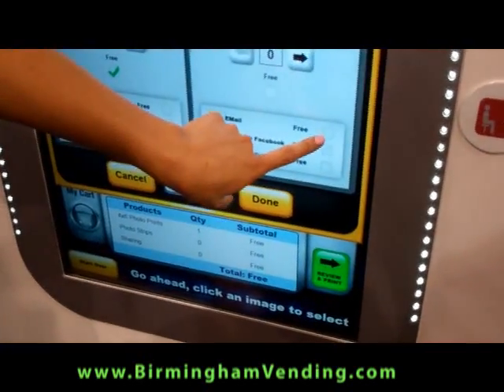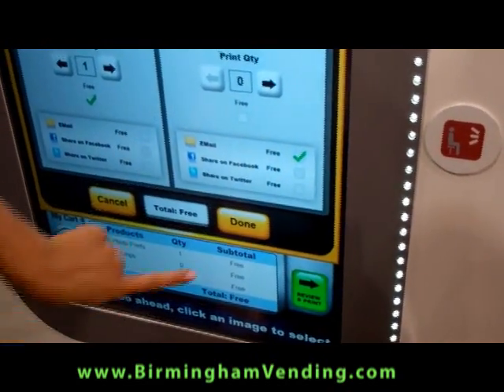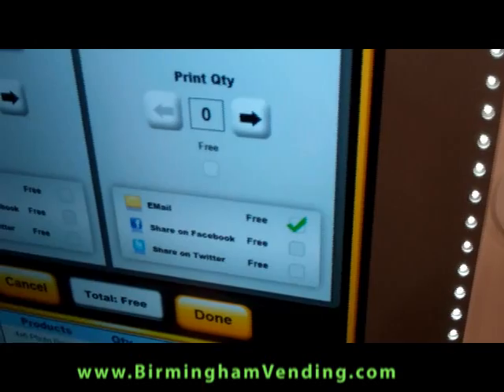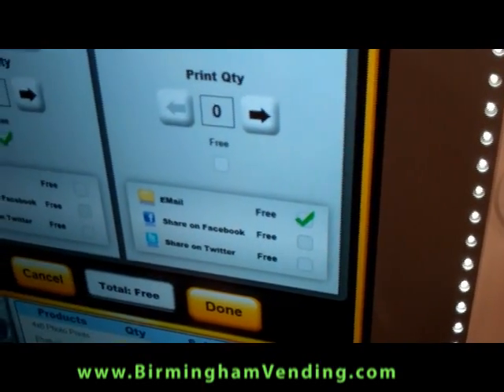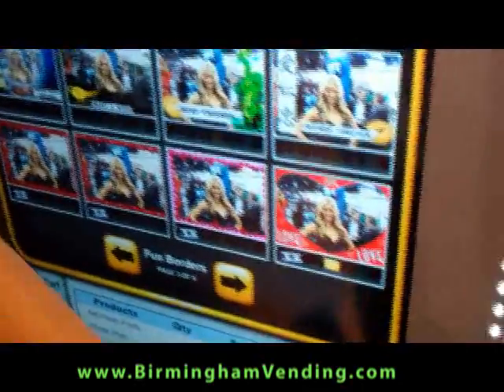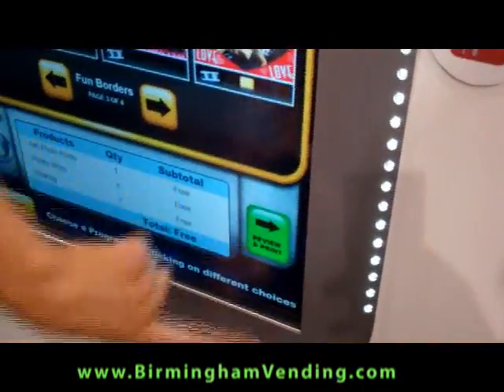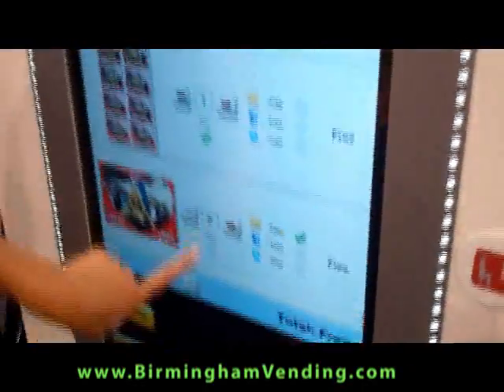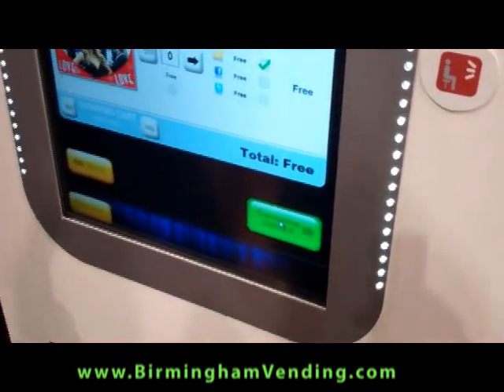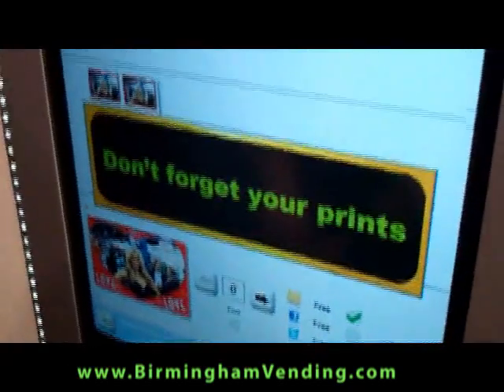Actually, I'd like to email this to my mom, so I'm going to go ahead and say email — and you charge about a dollar for that. All you need is an internet connection for that. You're done. You go to print, you preview all of your selections, and you go to complete order. Very, very user friendly — it's all touch screen.